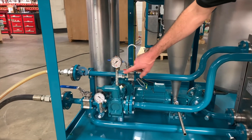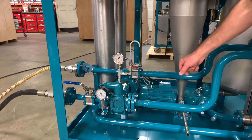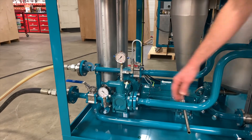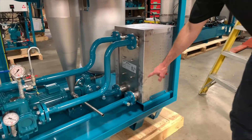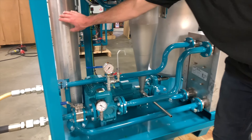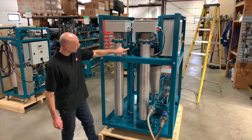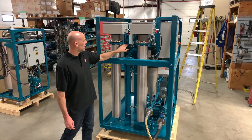Up here we have a pre-system sample point. You can use this to take a sample from your system — this is before the desorber process so this would be your worst case scenario oil sample, making it a great consistent place to take a sample. After the suction pump the oil travels into the cross flow heat exchanger, comes through one side and back out into the first of the two preheaters. The oil flows in through the bottom of the preheater tube; the heating element is inside, then the oil flows out the top into the second preheater and again out the top port located at the top of the heater housing.